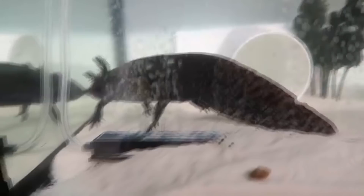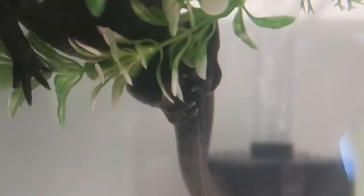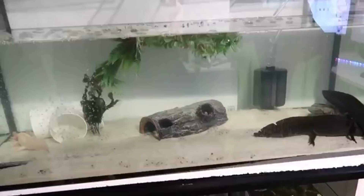Axolotls can actually lay eggs for up to 72 hours, so no idea how long she'll be at it. It is now the next day — when I got up this morning she was still laying on top of the fake plant. You can see there are so many eggs — everywhere, all over the bottom and by the filter.